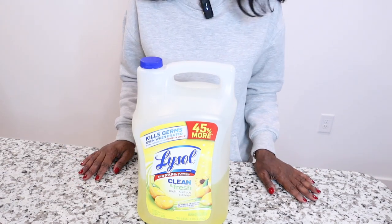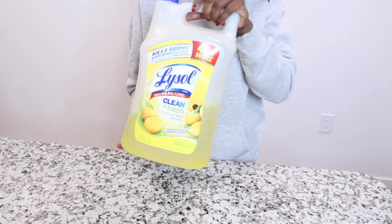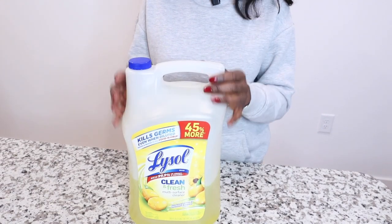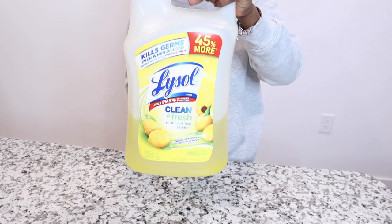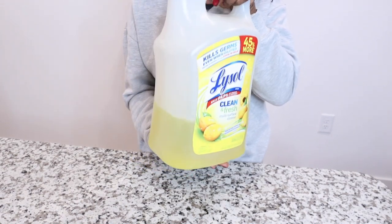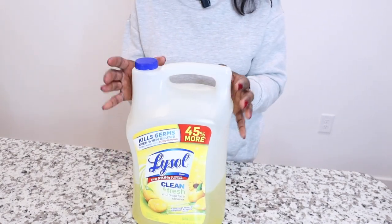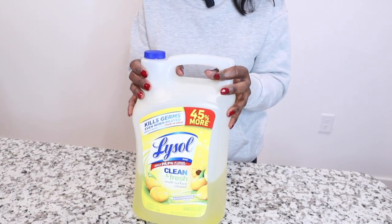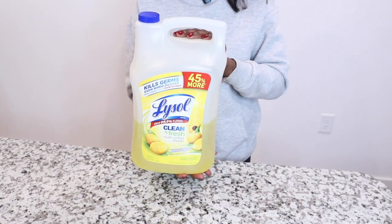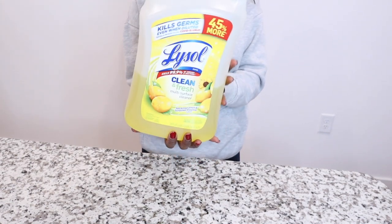I'm going to start with Lysol. I usually have it in a spray bottle, but I just wanted to show you that saving money is a bonus — if you buy the larger gallon size, you are saving a lot of money. I've had this container for about five months and I love it for the smell and the fact that it is a disinfectant that kills germs.